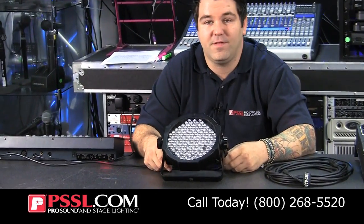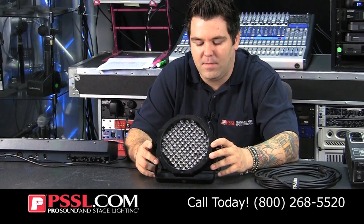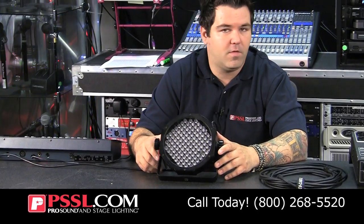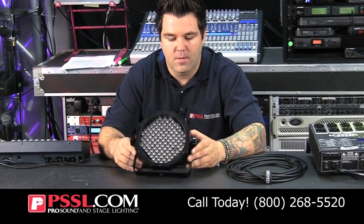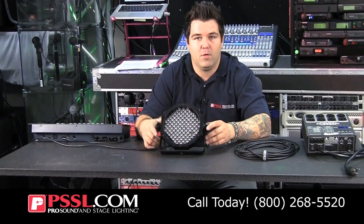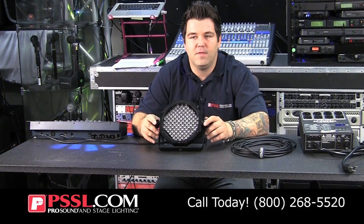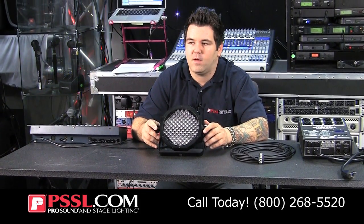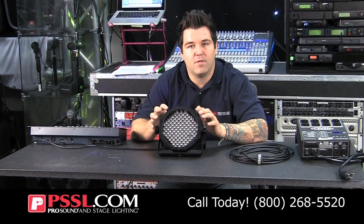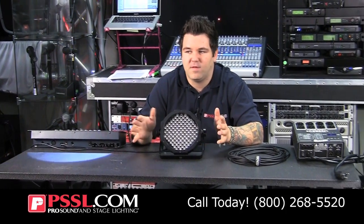DMX lighting is oftentimes referred to as intelligent lighting, and the reason why is each light has a personality. That personality refers to the number of channels the light uses to operate. For instance, your typical LED PARCAN will usually have seven channels. The first channel is typically your ratio of red. The second is green. The third is blue. The fourth is typically the master dimmer. The fifth will usually control a strobing effect and strobe rate. The sixth will often be color macros built within the light, and the seventh pre-programs, and so on.